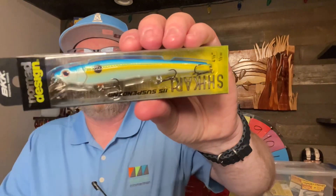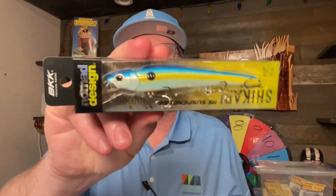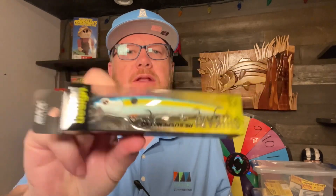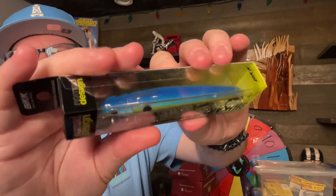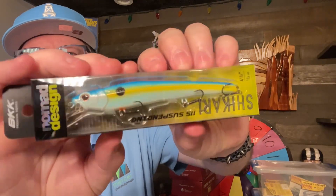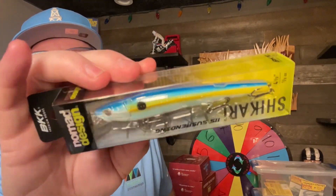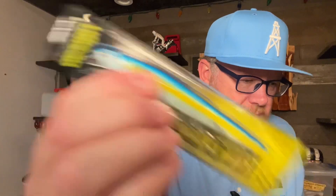Here's a jerkbait — Nomad Design 115 size jerkbait. They call it the Shakari, in the Sexy Shad color. It has a blue back, dark green, then transitions to yellow and orange. To me, this is a little too bright to be called Sexy Shad, but that's what they call it. It makes a little noise. Suspending jerkbait with three hooks.